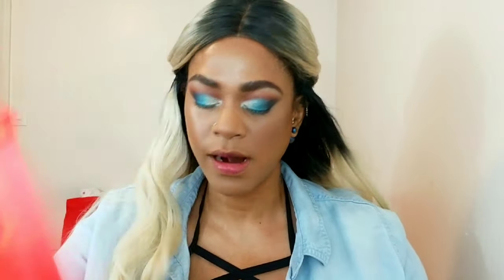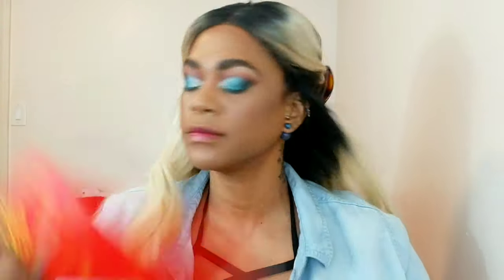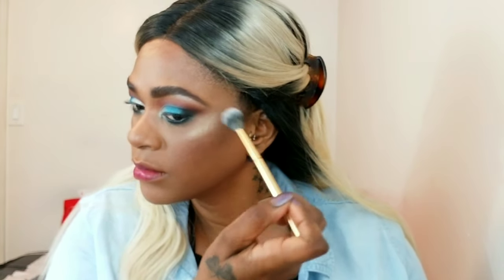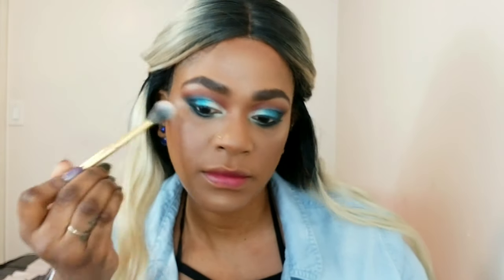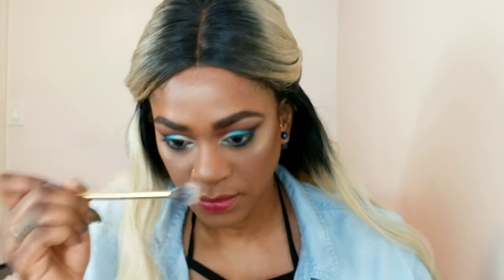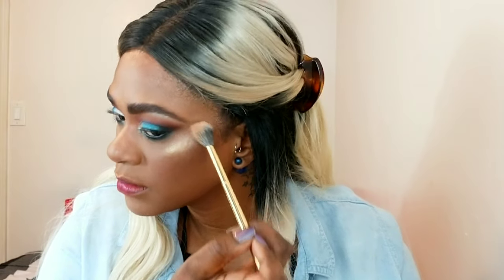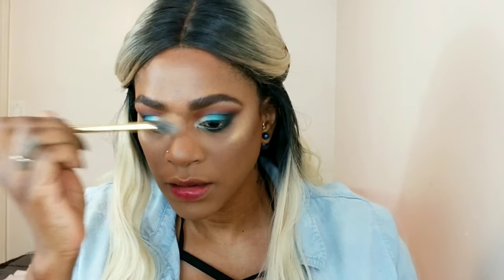Setting my face is really important after all those powders — it brings moisture back and makes your skin look like your skin. I'm doing that before going in with highlight. I'm using a Milani Strobe Light highlight, applying it to the top of my cheeks, chin, and nose, pressing it in mostly before blending. Then I'm topping it up with my Wet n Wild Hustle and Glow loose highlight, pressing it in and letting it dry a little before blending so the highlight really pops.